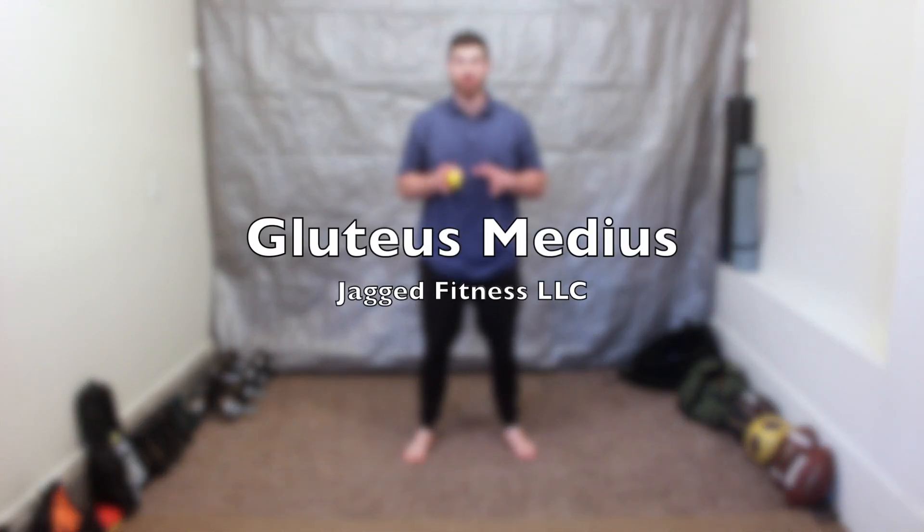What's up, y'all? In this video, we're going to be talking about self-myofascial release for the glute medius. We just talked about the glute maximus. This muscle here is going to be on the side of your hips.